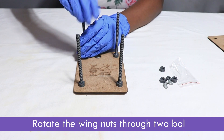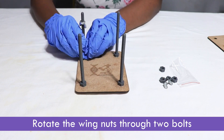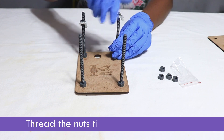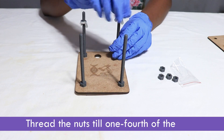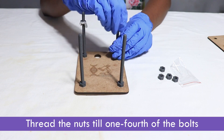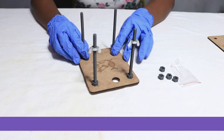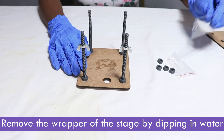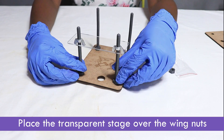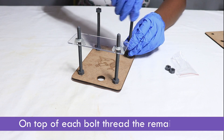Rotate the wing nuts through two bolts. Thread the nuts till one-fourth of the bolts. Remove the wrapper of the stage by dipping in water. Place the transparent stage over the wing nuts. On top of each bolt, thread the remaining nuts.